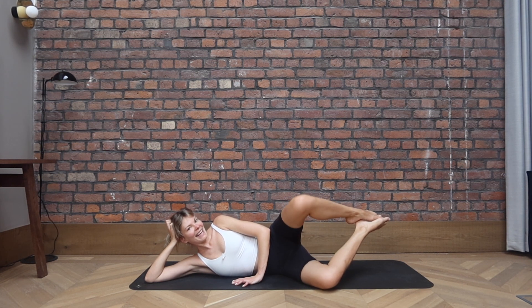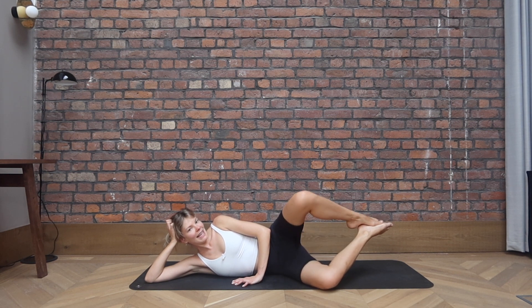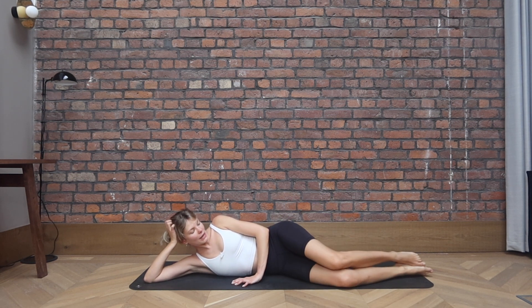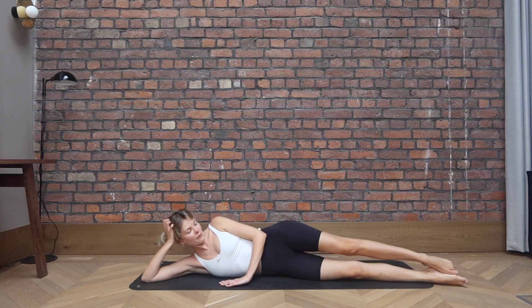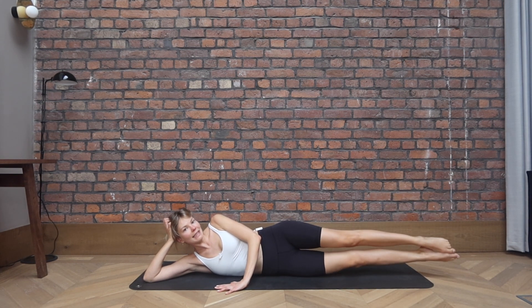Eight, seven, six more, five, and four, three, two, and one. Release the knees down. Extend both legs away. From there, top leg lifts, bottom leg joins, and then we lower both. We go top leg, bottom leg, and both.